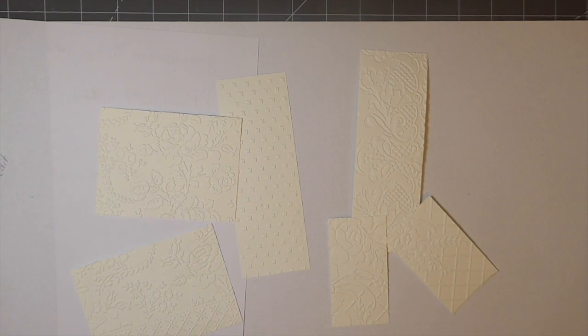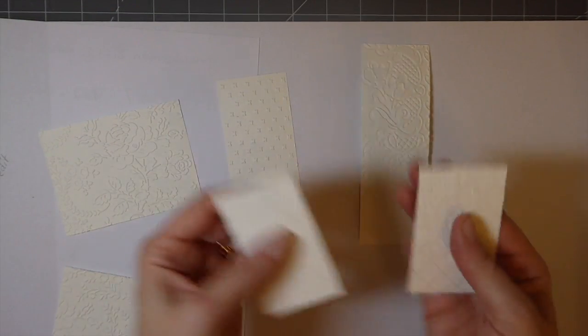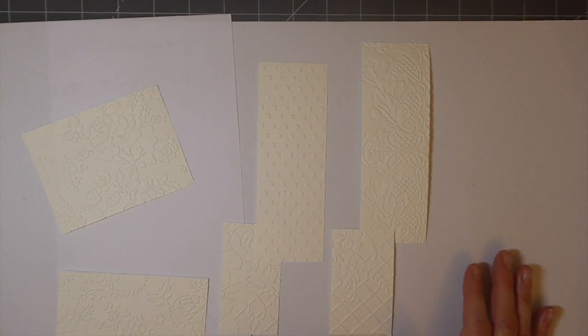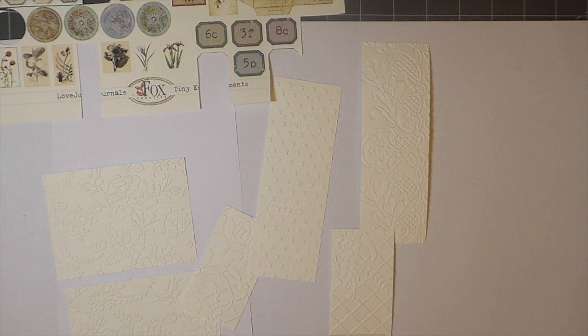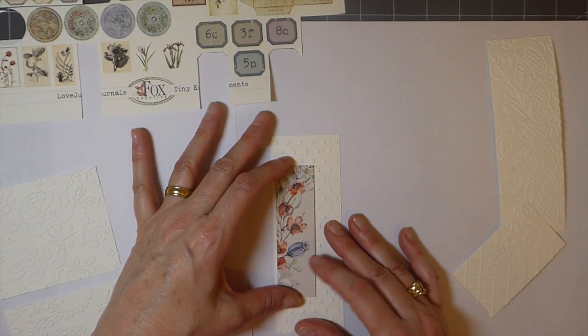All right, let me sit down while I do this. I've run those through with the embossing and I really like that - it gives a bit more texture. That one's probably a little plain but maybe we can spruce it up. I've got some of Tracy's tiny embellishments and I'm going to play around with those and pull out some bits and pieces from the scrap pile. Here's a piece I'm going to put on that one - I think that'll look nice.